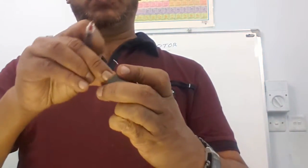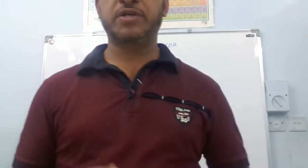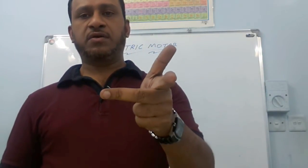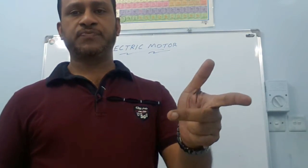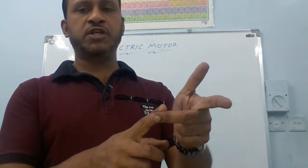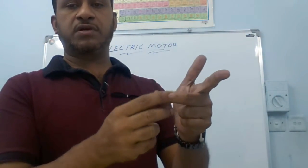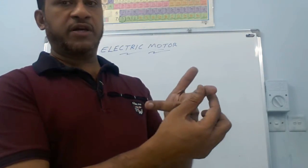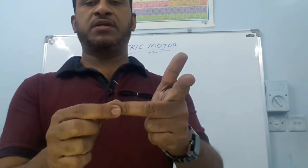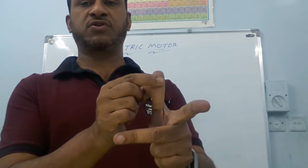When current passes through this, it will experience a force, and due to the force the armature rotates between the magnets. The direction of force experienced on the armature can be obtained from Fleming's left hand rule. We have to stretch the three fingers of the left hand in mutually perpendicular directions — the thumb, index finger, and middle finger. If the index finger represents the direction of the magnetic field and the middle finger the direction of the current, then the thumb will represent the direction of force acting on the conductor.